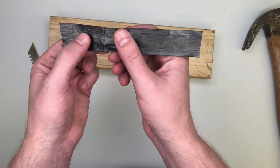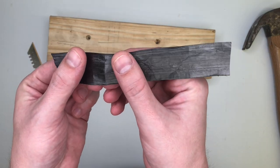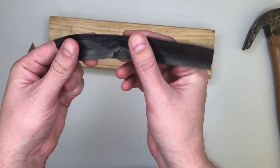That left an indentation in the film where the razor blade compressed it, but that indentation didn't leave a cut and it didn't create a weak point in the film. The film just has as much tensile strength as it did before.